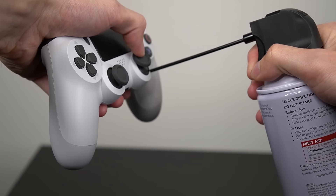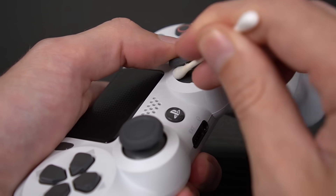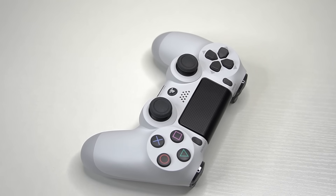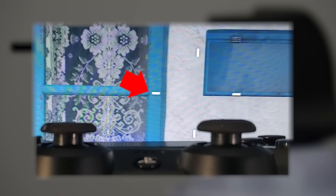Welcome back to another PlayStation Tips and Tricks video. Today I'm going to show you a very common mistake that a lot of users make with their PlayStation controller. I see a lot of questions and comments about this on my previous videos, and it has to do with using compressed air to try and fix stick drift on your PlayStation controller.